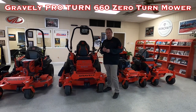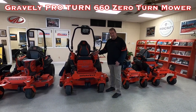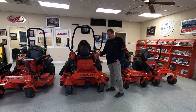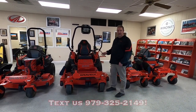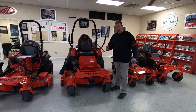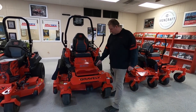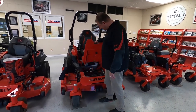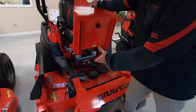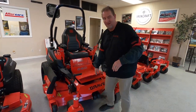The model I want to focus on today is the Gravely ProTurn 660, which is a 61-inch fabricated deck — a 7-gauge fabricated deck. It does have the anti-scalping wheels on all four corners. You have easy access to your spindles to easily blow them off and keep them clean, and they are sealed.